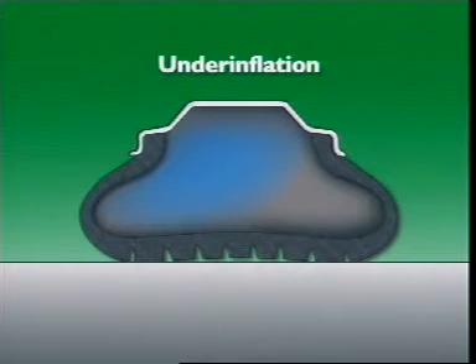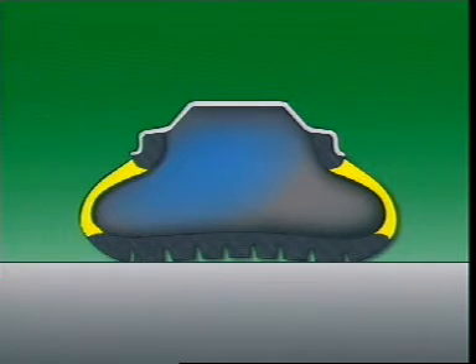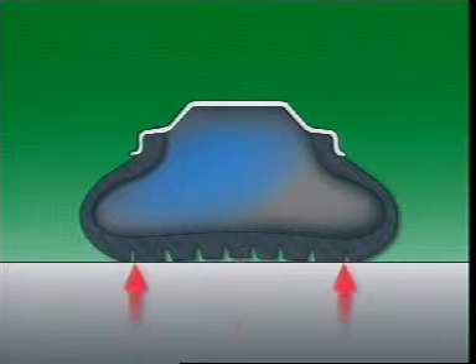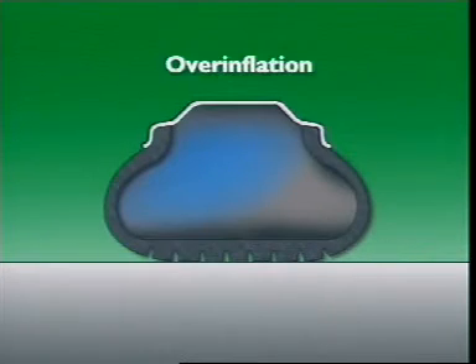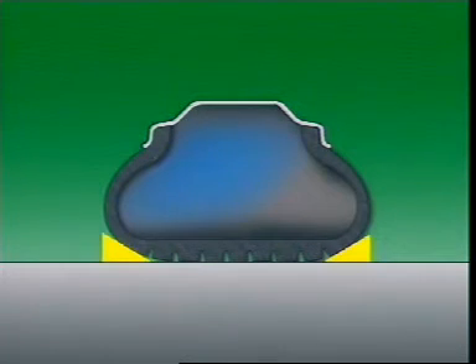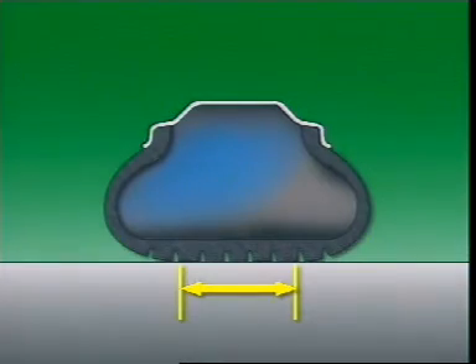Sidewalls of an under-inflated tyre flex too far, which pushes the centre section of the tread up and away from the road surface. This causes wear at the shoulders of the tyre. In an over-inflated tyre, the sidewalls are straightened, which pulls the edges of the tread away from the road and causes wear at the centre of the tread.